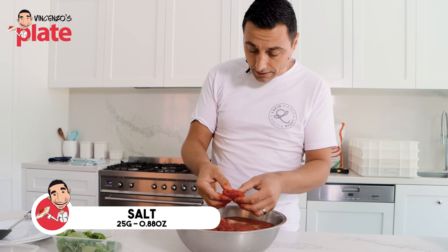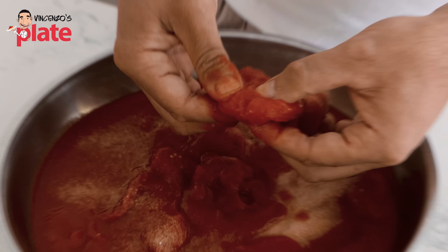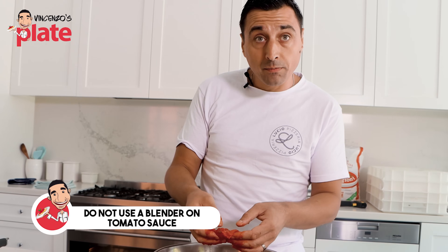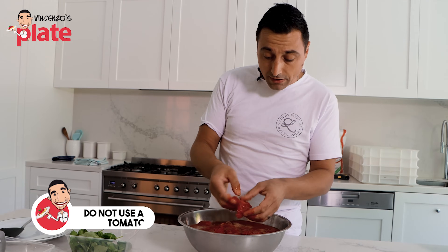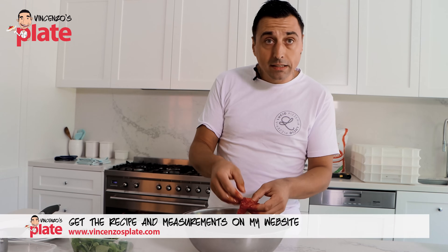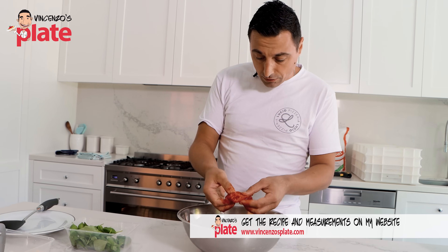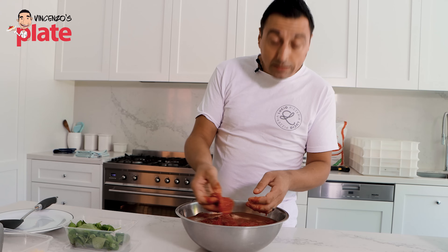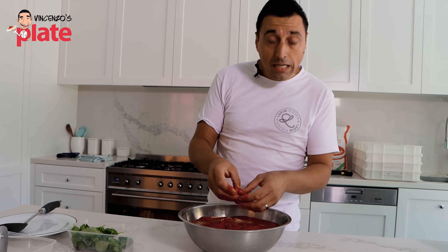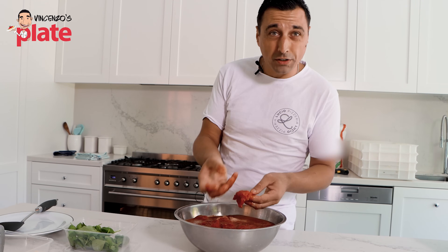From my personal experience, one thing we shouldn't do to the tomato sauce is use a blender. We don't use a blender for the simple reason that once you blend everything, you're blending all the seeds, you're blending the humidity, you're blending absolutely everything in it. And all you get in the end is a watery tomato sauce — it's a little bit watered down at the end.